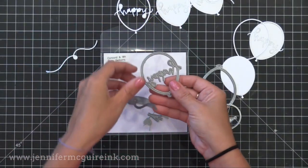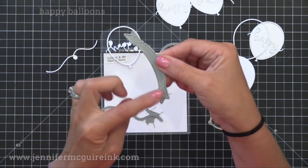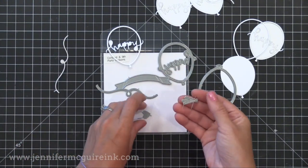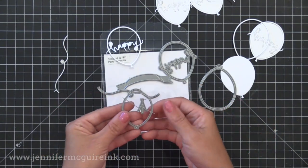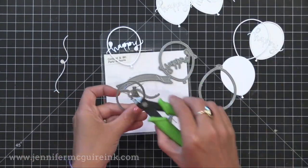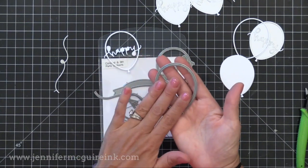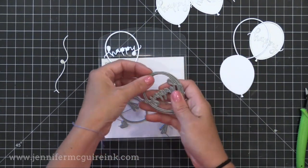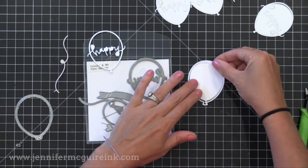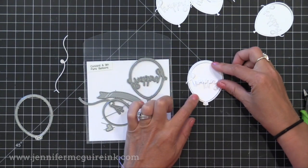This little shaker balloon uses the Happy Balloons die set, which coordinates with the Happy Balloons stamp set but alone is a great set. In it you have the die that cuts the outline balloon with the word 'happy' in it, a little banner with fold lines for a dimensional banner to stamp on, dies for strings, tassels, a small balloon, and a heart. There is also the large outline die — slightly bigger than the happy balloon — that cuts both an outline balloon and a solid shape balloon.